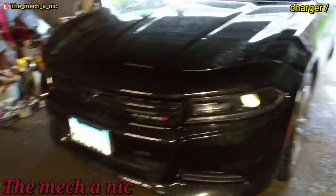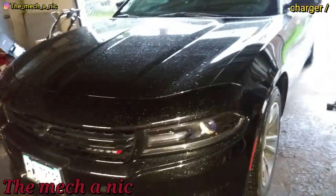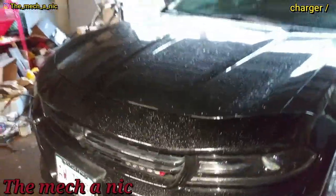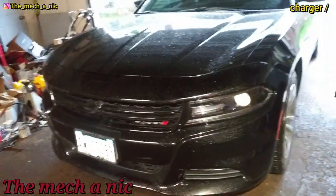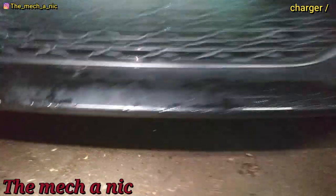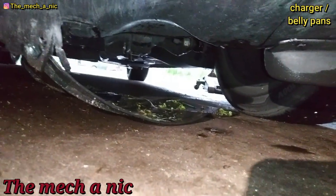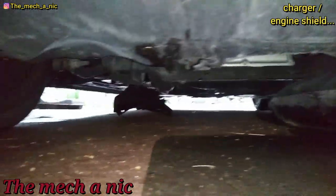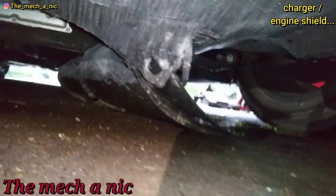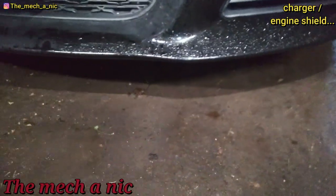In the garage today we have a newer Charger. You're probably wondering what the heck is this doing here — it's pretty new. Well, it's raining outside, and the owner drove through a large puddle. I'm assuming he was driving pretty fast and it looks like it tore off some of the pans down here. You can see that one dragging pretty bad and there's a smaller one right back there. He wants me to just remove them, so that's what I'm gonna do.